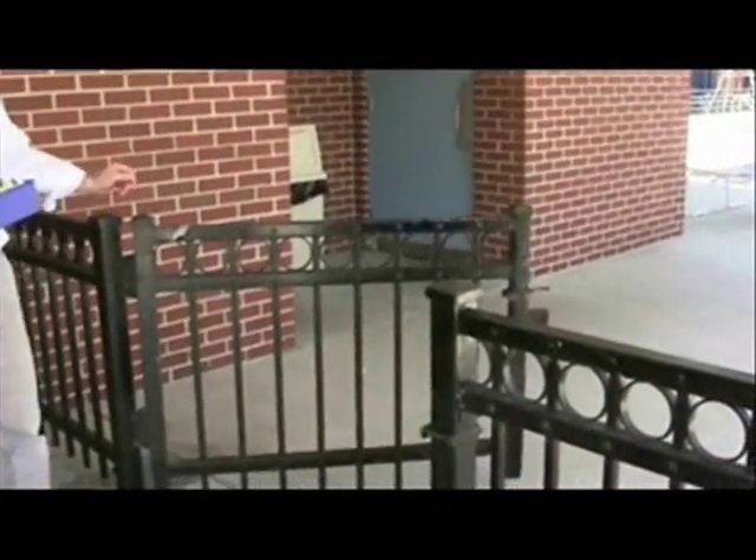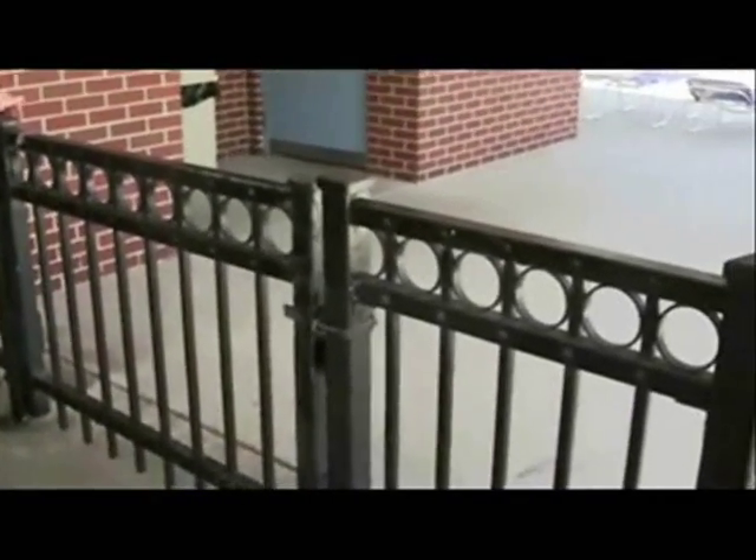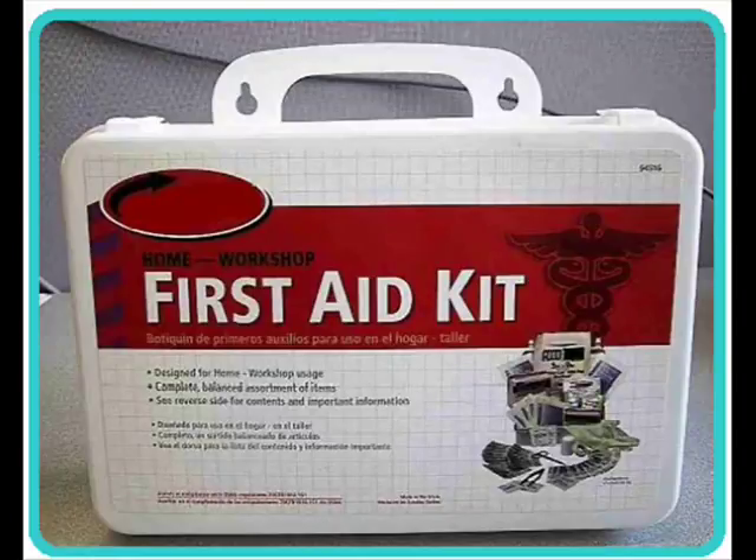All gates need to be self-closing, self-latching, and lockable like this one. In addition, there must be a first aid kit in a location that is easily accessible at each pool.